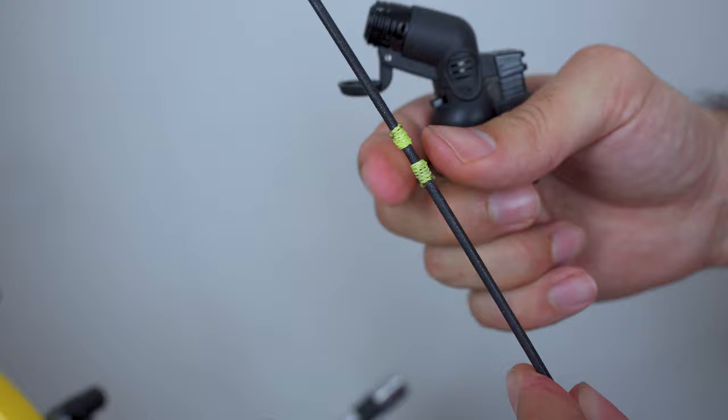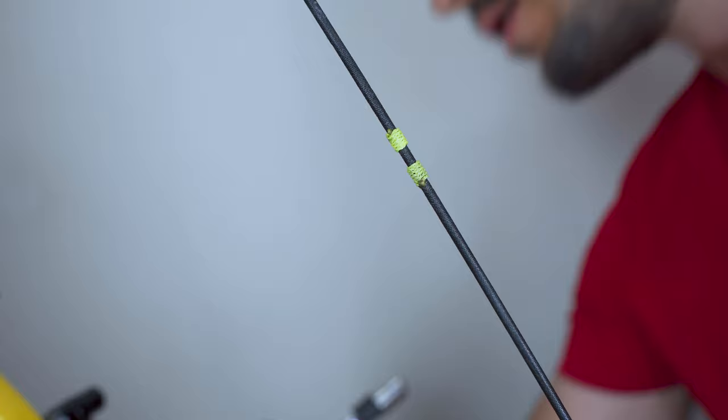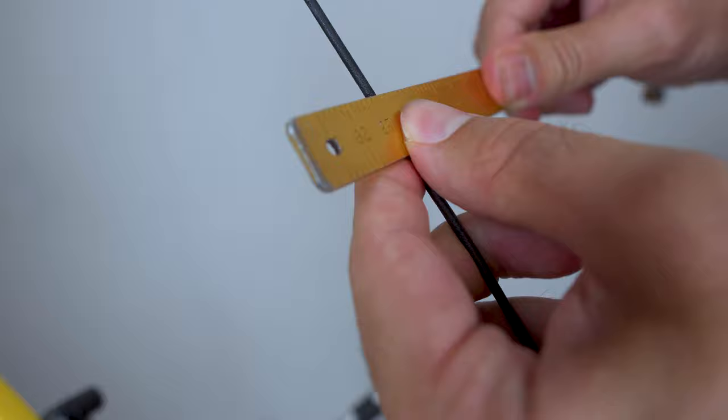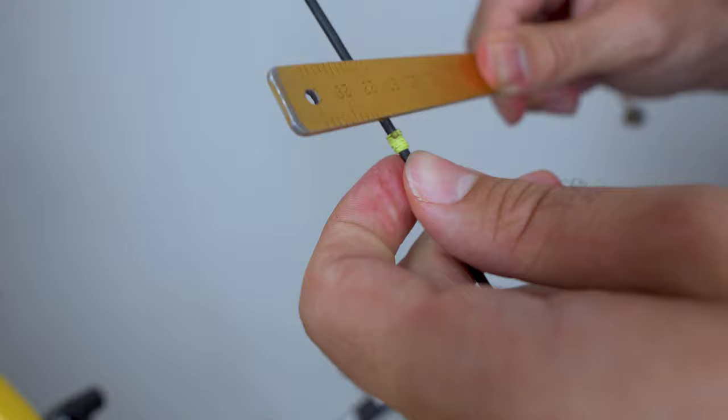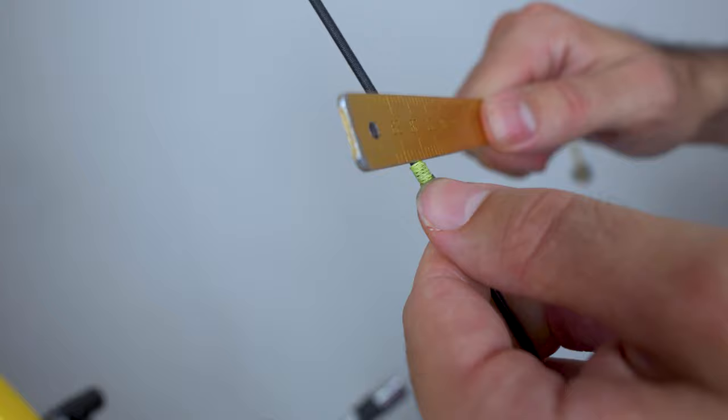This is a super simple knocking point to make. The other thing to do at the end is flatten out the knocking point — just get your bracing height gauge and use it to flatten the knocking point slightly. This will happen anyway when you shoot, but it's just to make sure it's all flat together. Make sure there's no big bulge one way — go around and use the bracing height gauge to flatten the contact areas.